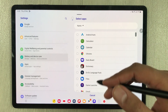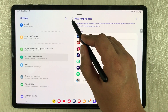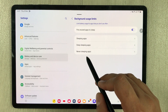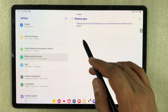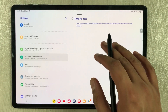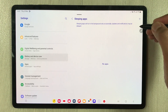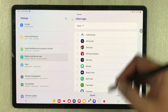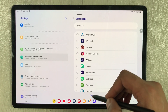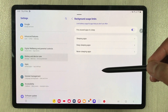The next setting is also in the same options. Go back and select Sleeping Apps. In Sleeping Apps, you can add apps that you use occasionally. Sleeping apps will run in the background only occasionally, and updates and notifications may be delayed. Tap the plus icon to add apps you use occasionally. That's it for today's video — I hope you liked and enjoyed it. Please subscribe to my channel. Thank you very much.